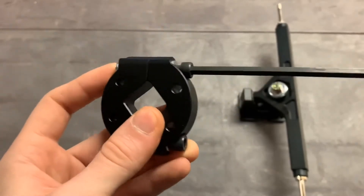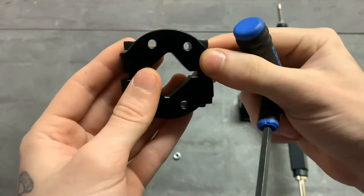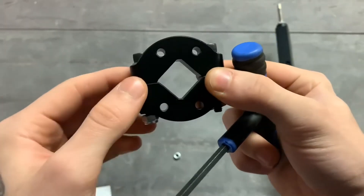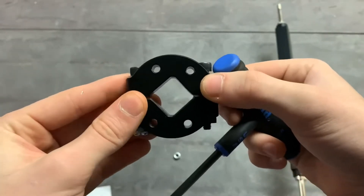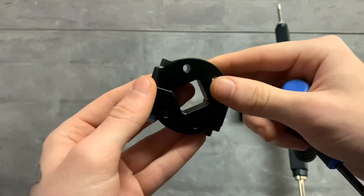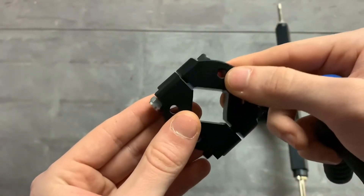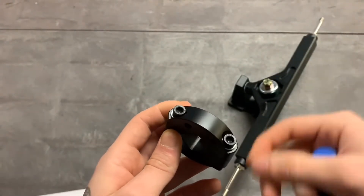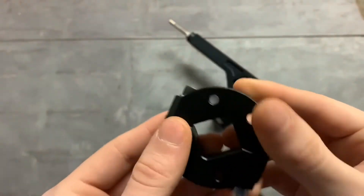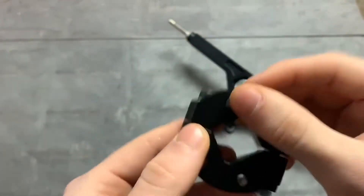Tighten this with a hex tool, but before fully tightening get the other side on too. Tighten each side evenly at the same time — don't tighten one side too far, as this will mess up the proper spacing and you need it straight. For now, only tighten a little bit, leaving enough play to slide the clamp onto the truck and maneuver it for proper spacing once the other parts are on. Once your lock nuts are on and secure, slip the clamp onto your truck hanger.